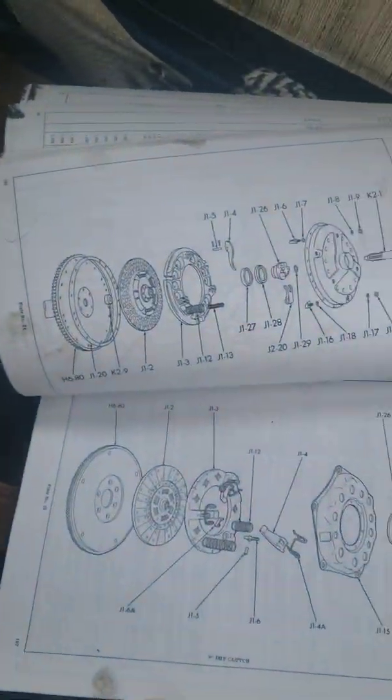So the parts according to the manual are: cover assembly, pressure plate, drive plate, and flywheel.